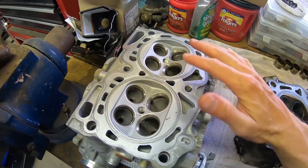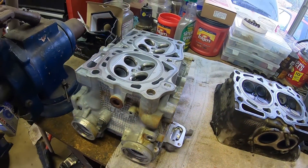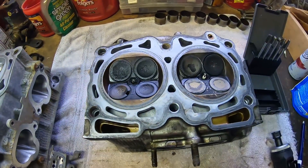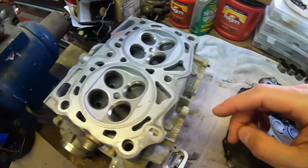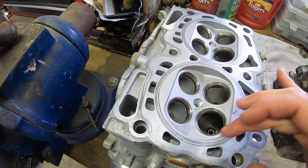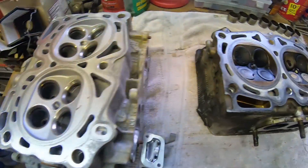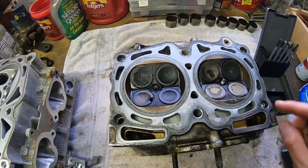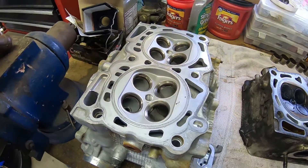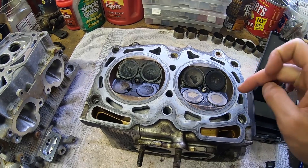I actually have here an E25 cylinder head from some STI. Basically I'm going to be trying to make this one look like this one. The difference is the diameter of the bore — this is something like 99 and a half millimeters across, and this one's like 92. So I'll be opening this up so that it looks more like this. I'm going to be leaving the valves in so that I don't accidentally hit a valve seat.